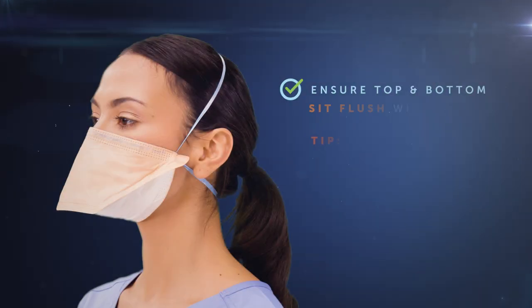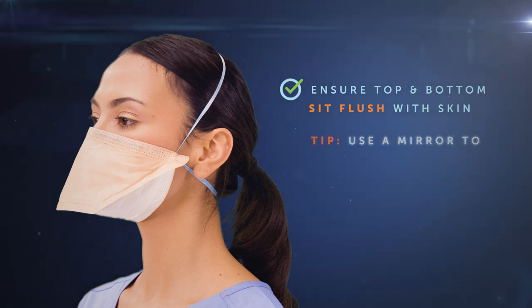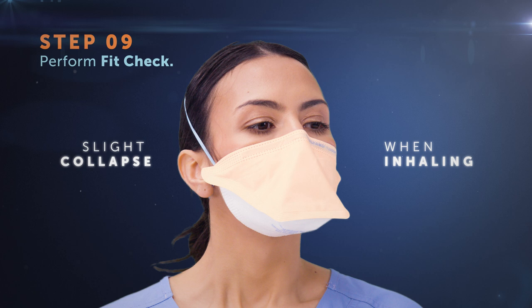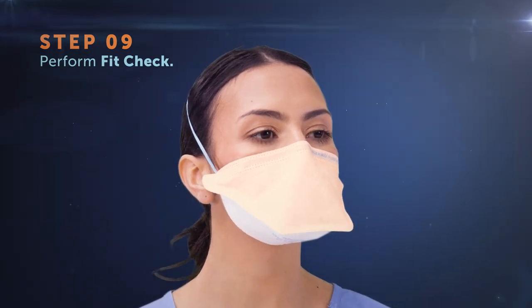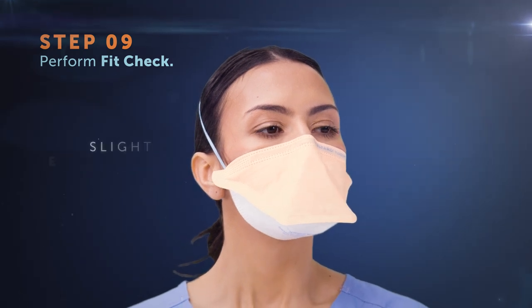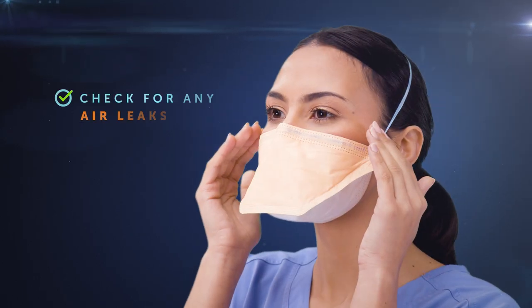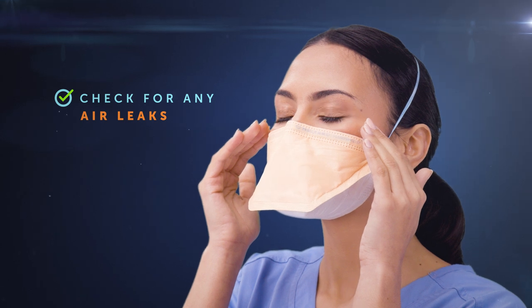The top and bottom of the mask should sit flush against the skin without bunching. It's important to always perform a thorough fit check to ensure you have a good seal. Inhale and exhale sharply. The respirator should collapse slightly upon inhaling and expand upon exhaling. You shouldn't be able to feel any air leaking at the top or bottom of the mask.